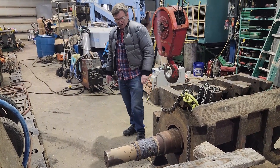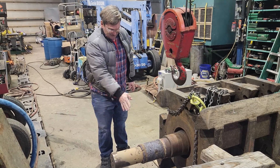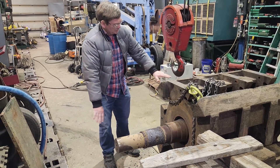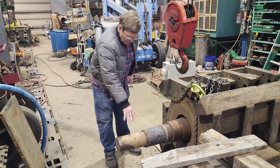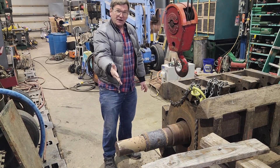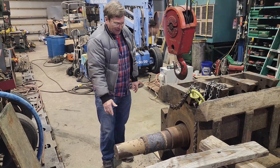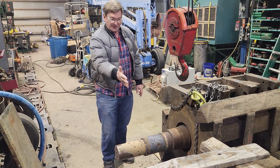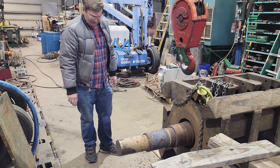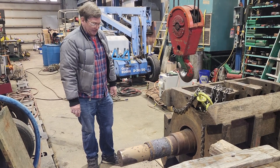We're going to take where the keyways are and make filler pieces for those so that we can put this on a roller stand, roll it around, and see if there's excessive bending in the end of the shaft. It doesn't matter if it's straight in line with the body, but we want it to be in line with the stub shaft on the other side so that the pulley is not wobbling sideways as it rotates. It could be out of center a little bit and not matter much, but a lot of wobble is going to tear up their belts.